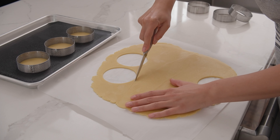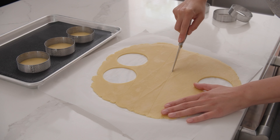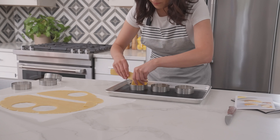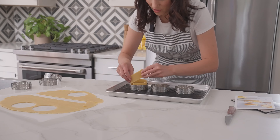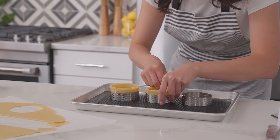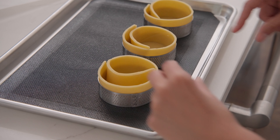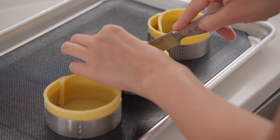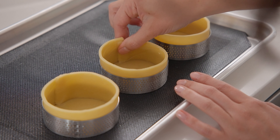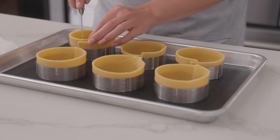Cut the three strips and square off the ends. Lift each strip and line the inside of the tart ring, lightly pressing it down and against the sides. You can curl the excess strip on the inside and with a paring knife, trim at a one-eighth inch overlap. Finally, use the warmth of your fingers to press and blend together that seam. Repeat the process for the other half of the dough.